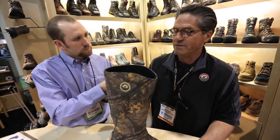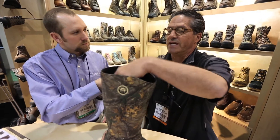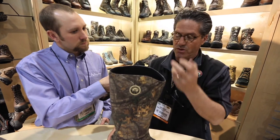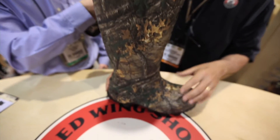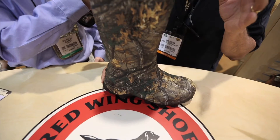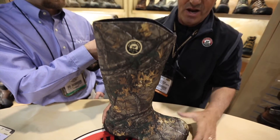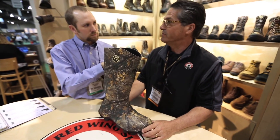From a weight perspective, from a comfort perspective, we've also got scent band technology inside, so you're not going to be giving off that odor. For the guy that's using this boot, it's going to be typically turkey season, early deer, where you've got to be moving and you want to be moving. It's just been one that's got great acceptance at this point and it's just a good-looking boot.